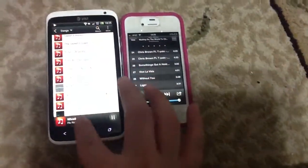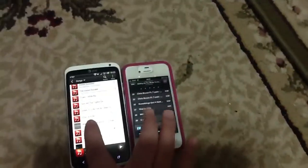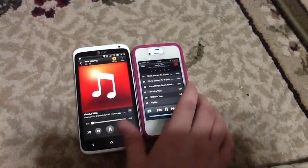Wrong song. Okay, so we're gonna click both of the songs at the same time. And then there's your surround sound.